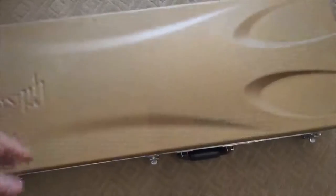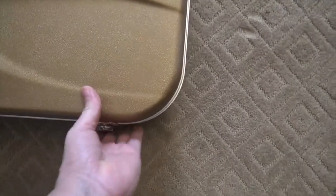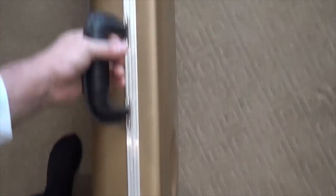When you close the case, you must make sure that the guitar does not move inside — and it doesn't. I have some experience doing that.